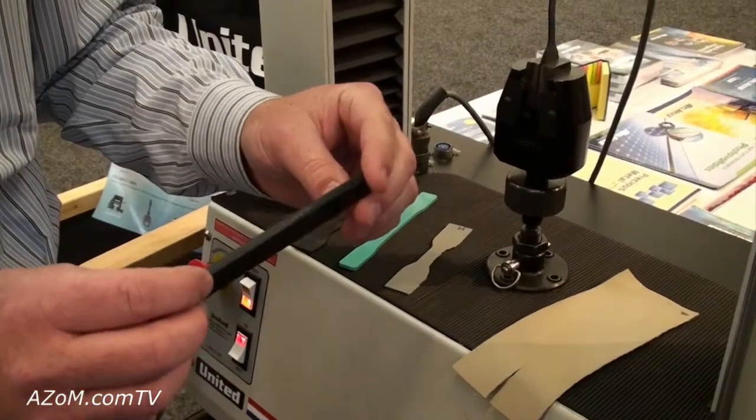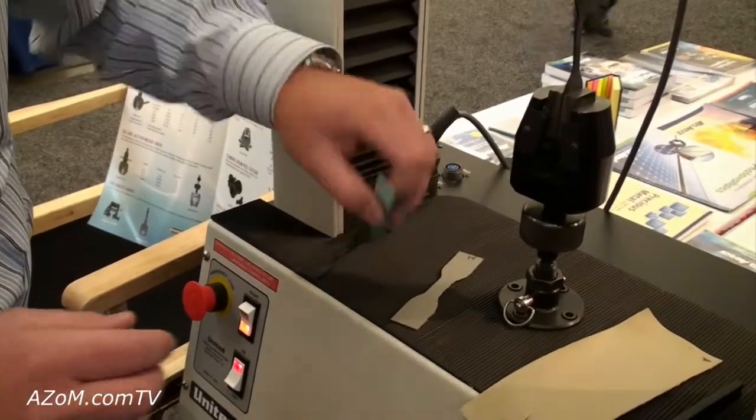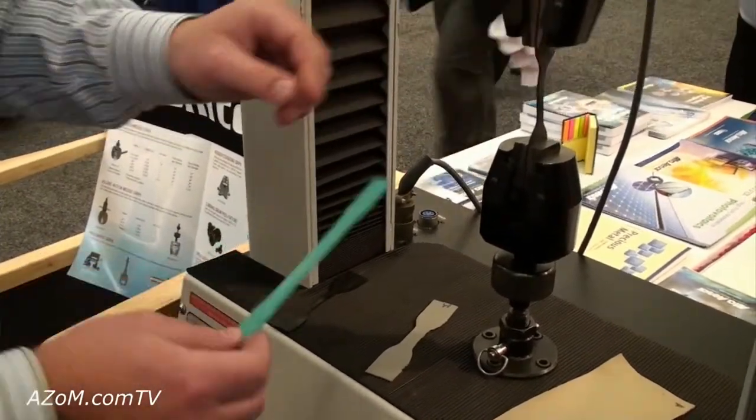This would be D638, a 3-point or 4-point flex sample on plastics. And this would be a D638 tensile test on a standard plastic sample if you're looking for tensile elongation, modulus, whatever it takes.